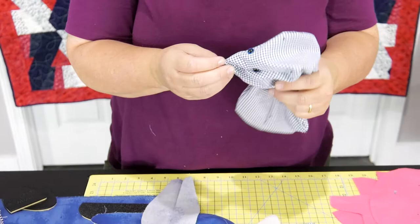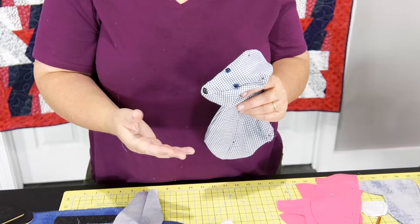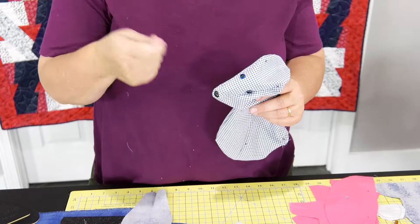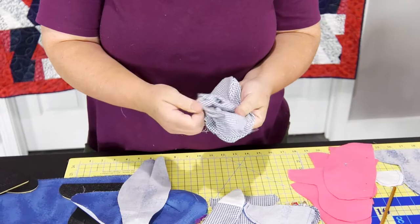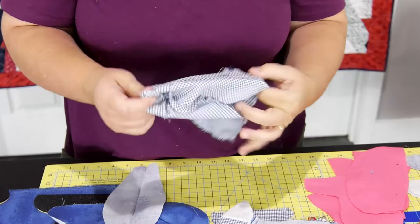I use eyes that I've gotten on Amazon. You can use buttons for the eyes, or you can embroider them — all kinds of options for the eyes. So next, after we get the head done, set it aside. Then we're going to take our arms.